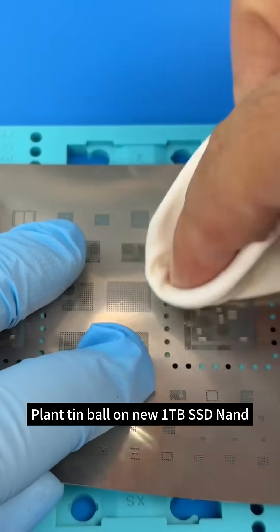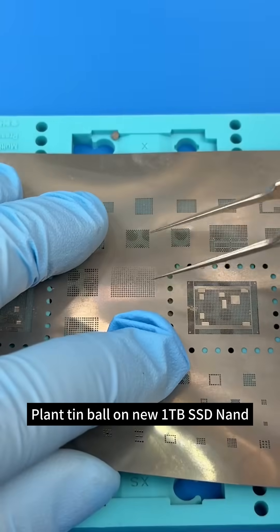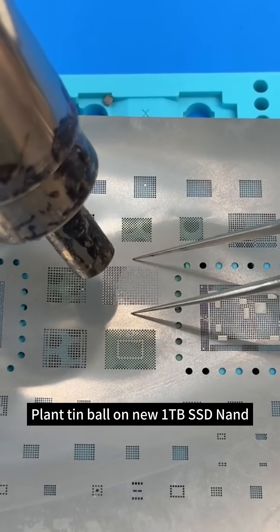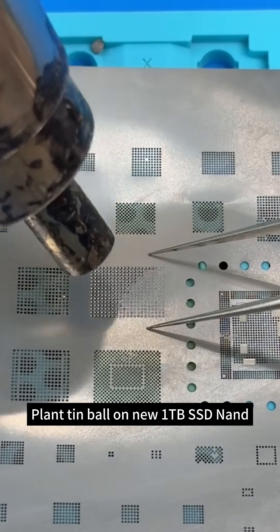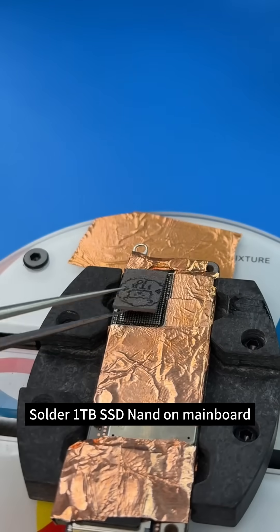Plant tin ball on new 1TB SSD NAND. Solder 1TB SSD NAND on mainboard.